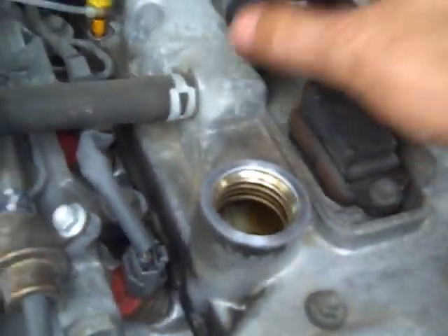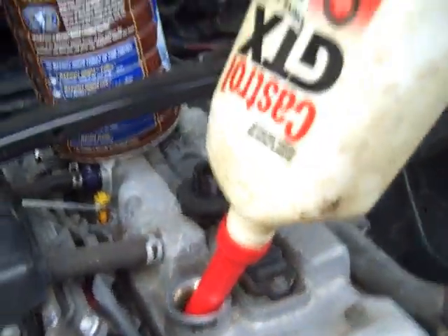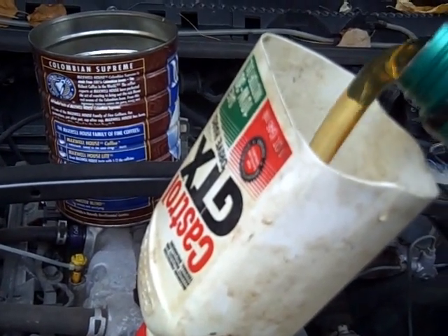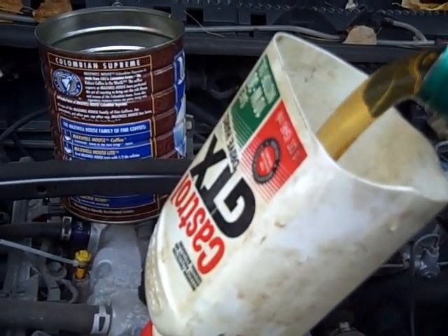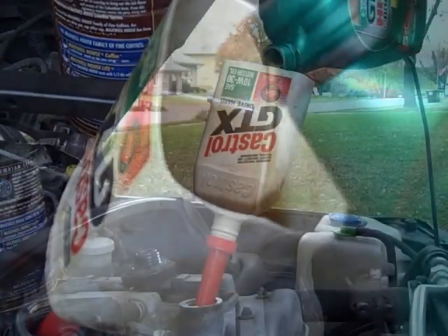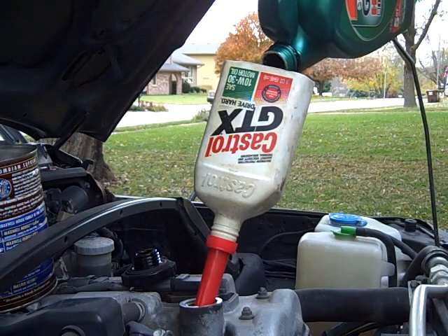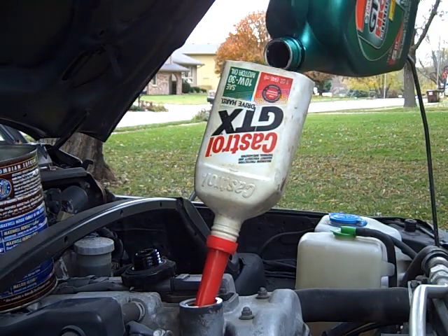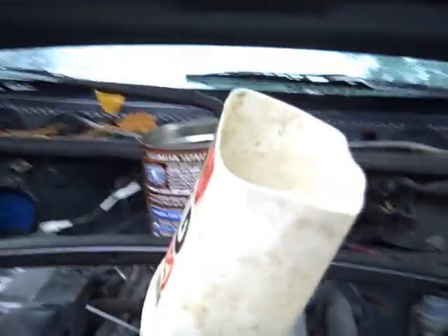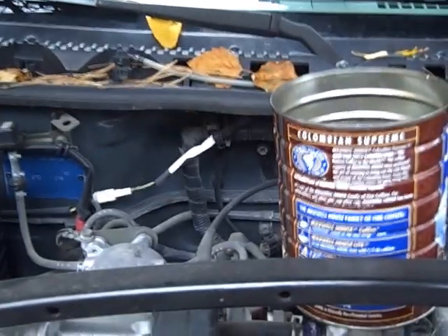Now we move back into the engine compartment to fill it back up with oil. Find the engine oil cap — on yours it should say something similar and probably have yellow on it if it's a newer car. Insert your funnel and pour the oil in. This car should easily hold five quarts — check your owner's manual for precise information. Don't over-fill it; let it catch up.